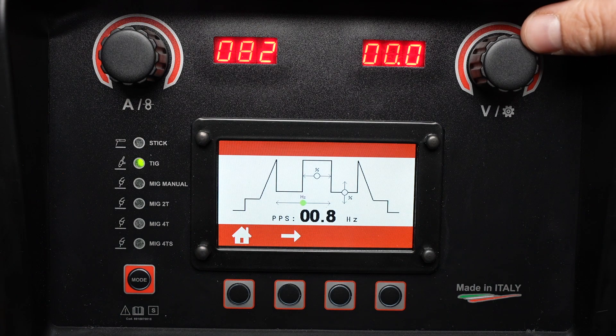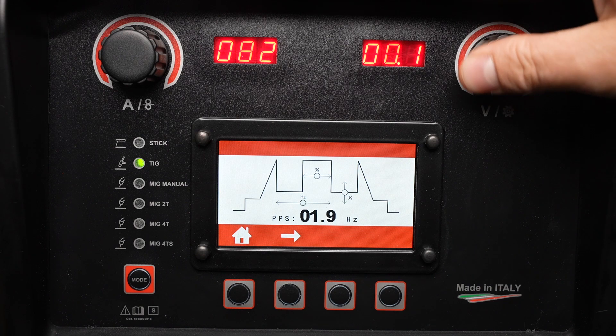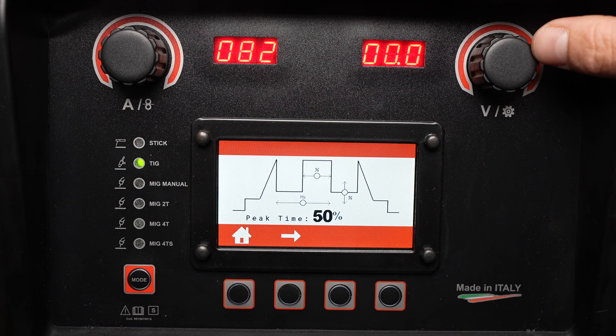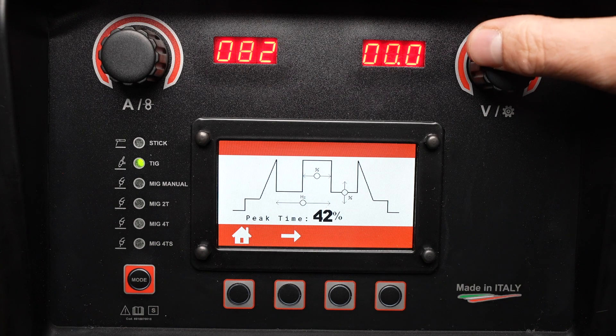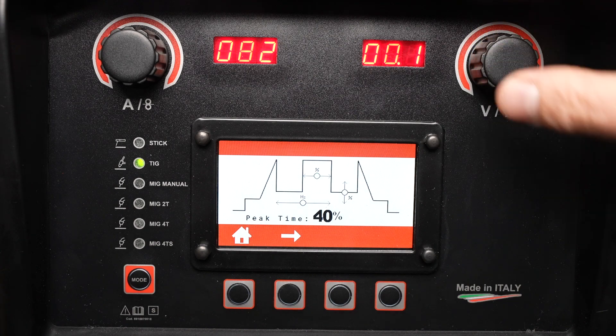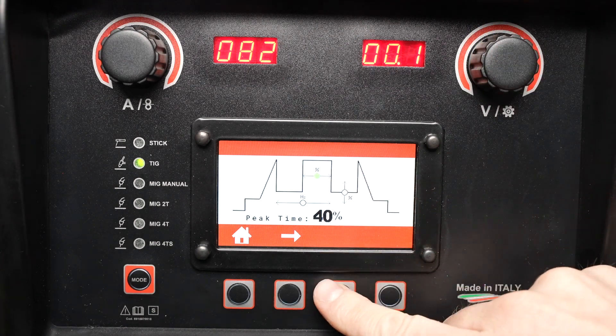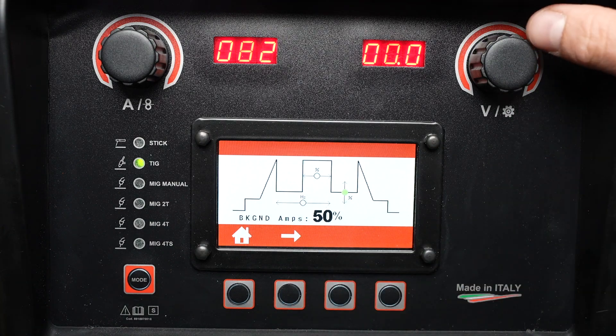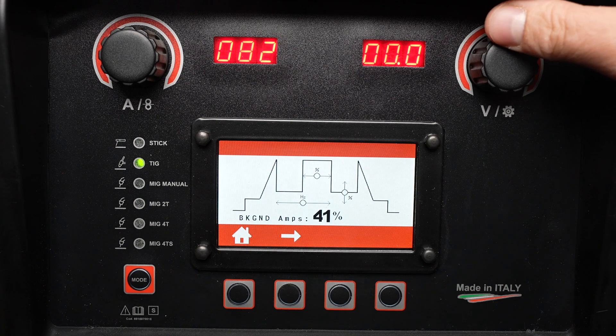In addition to the pulse frequency, I can adjust my pulse duration or peak time. This adjusts the percentage of time that it's at my set amperage versus a lower background current. I can also adjust the actual background amperage itself as a percentage of my weld setting.